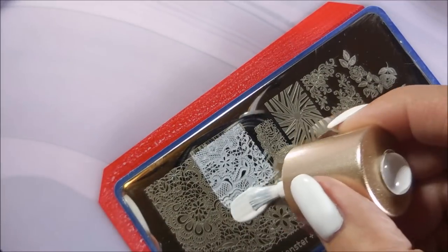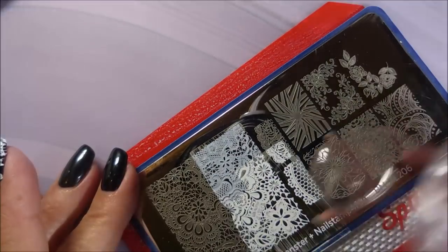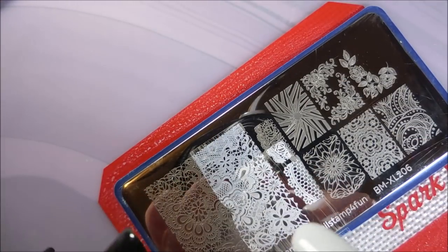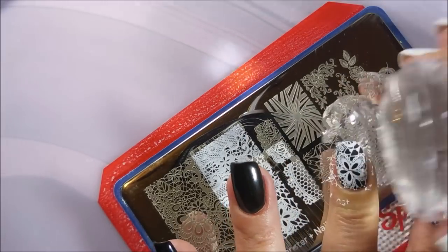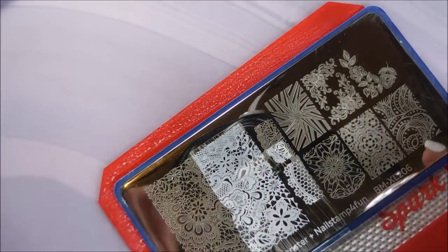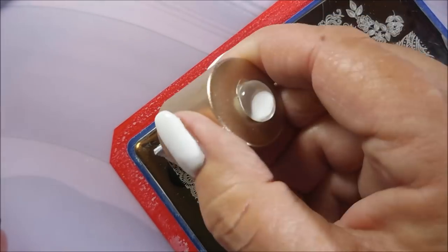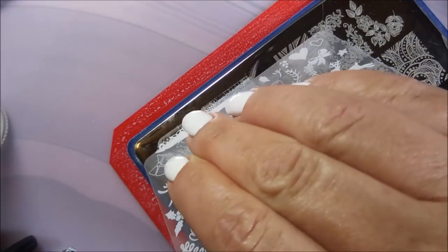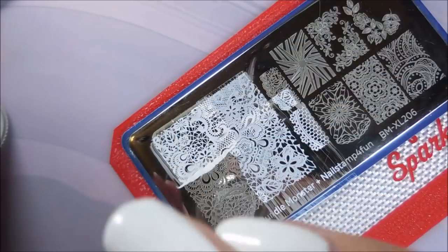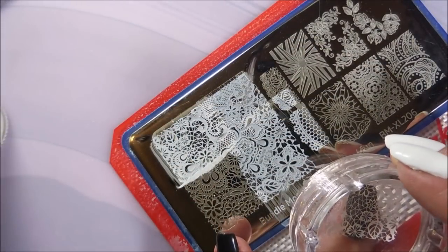I'm just using this full-size image over on the side, trying to get different parts of that image so that all the nails don't match. They're not matchy-matchy but they're very cohesive and work well together. You can see how I'm using this plate — I'm kind of quartering off that image. It worked out really well. I loved having all the different pieces of this one on there.